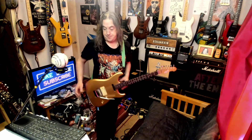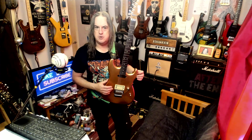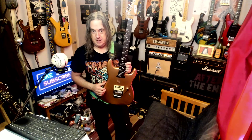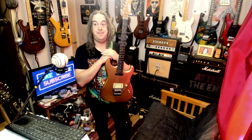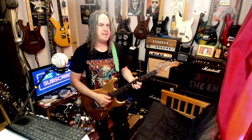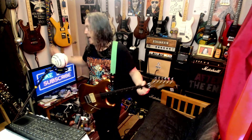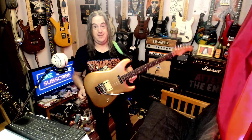Excellent guitar. I actually got two in as well. The other one — I don't think it's exactly the same model but it's a very similar model — is a relic. It's the first time I've ever actually had a factory relic guitar in. I've had them in where somebody's tried to do it themselves with sandpaper, but never a factory relic job. I'm undecided on it — I should probably hang it on the wall to see if I get used to it before I do a video on it.